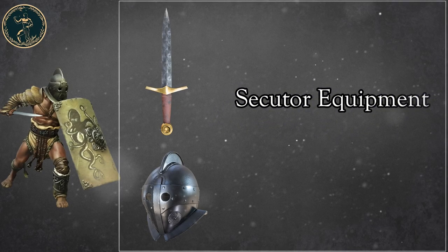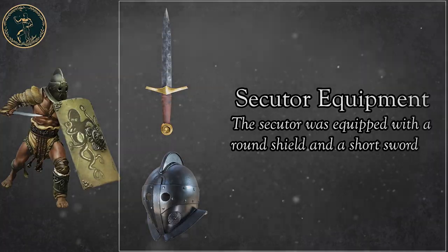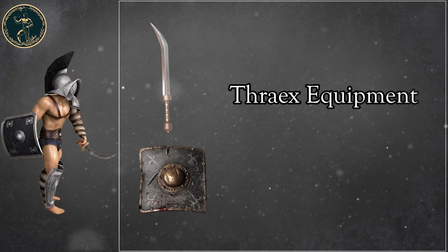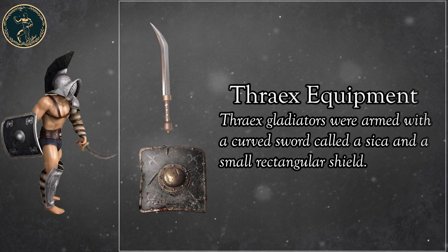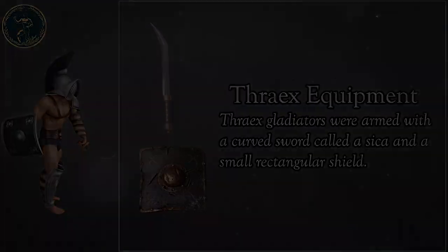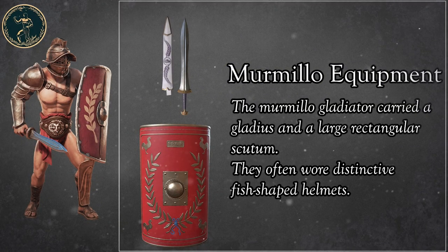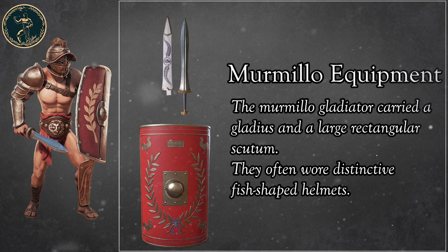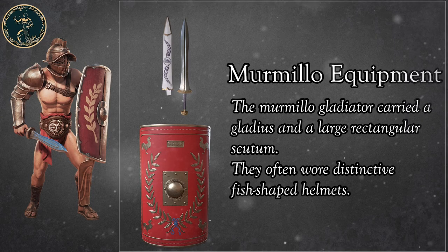Secutor Equipment: the Secutor was equipped with a round shield and a short sword. Thraex Equipment: Thraex gladiators were armed with a curved sword called a Sica and a small rectangular shield. Mermillo Equipment: the Mermillo gladiator carried a gladius and a large rectangular scutum. They often wore distinctive fish-shaped helmets.